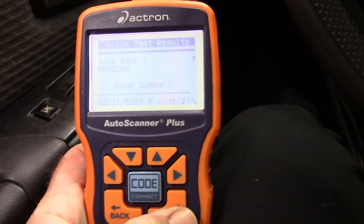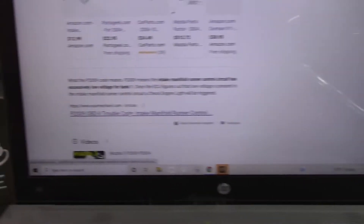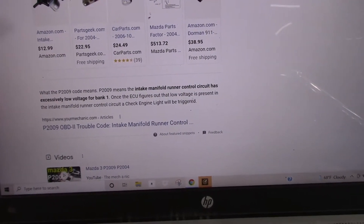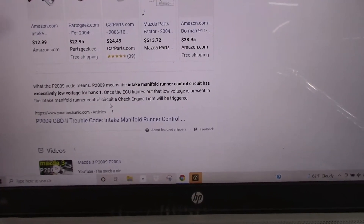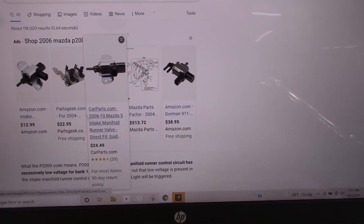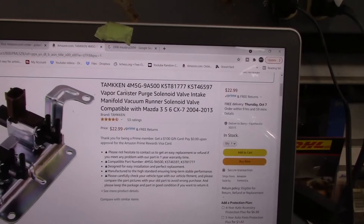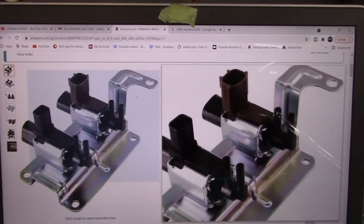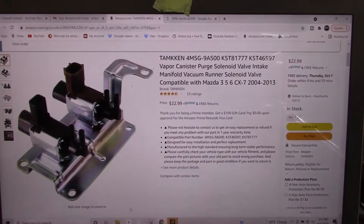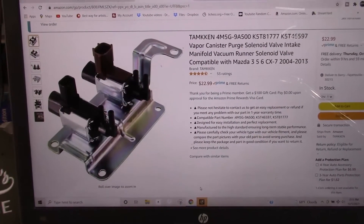The P2009 is the one I'm going after. That code means the intake manifold runner control circuit has excessively low voltage for bank 1. Once the ECU figures out that the low voltage is present, a check engine light will be triggered. The typical repair I see for this is to replace the solenoids. A company called Tamkin makes these — you can buy a replacement solenoid on Amazon for $22.99, link in the description. I've changed these before, but there's a test you can do to see if the solenoids are actually bad. Not very complicated — I'm going to show you how.